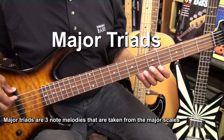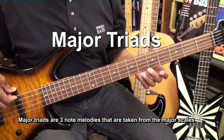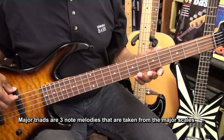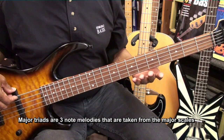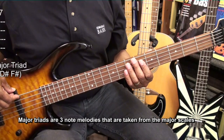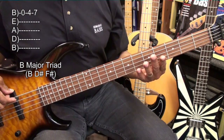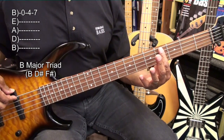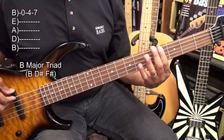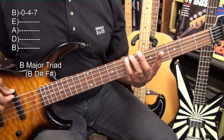What we're going to do in this video is learn how to play major triads on the bass. A major triad is a three-note melody that makes up a major chord. For instance, if your guitar player was playing a B major chord, we go to the B string open, take our index finger to the 4th fret for D sharp, and then go to the 5th fret for F sharp — B, D sharp, F sharp.